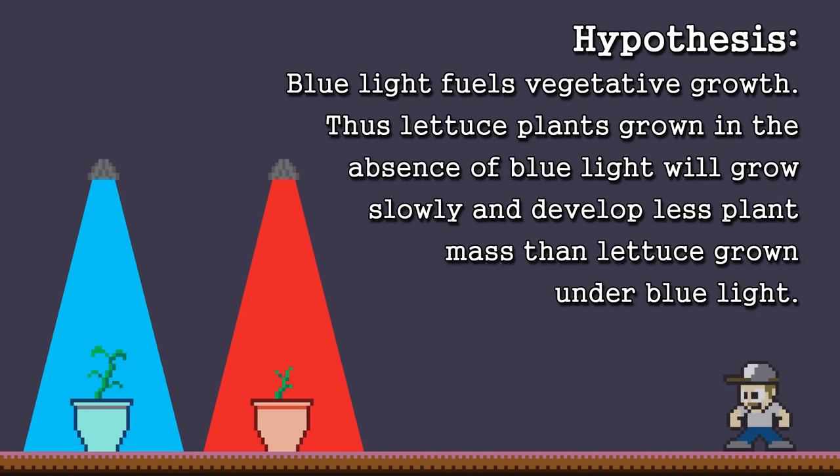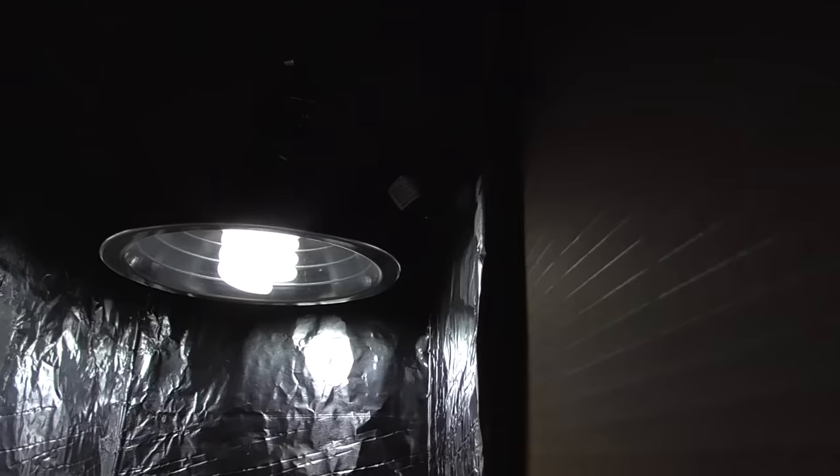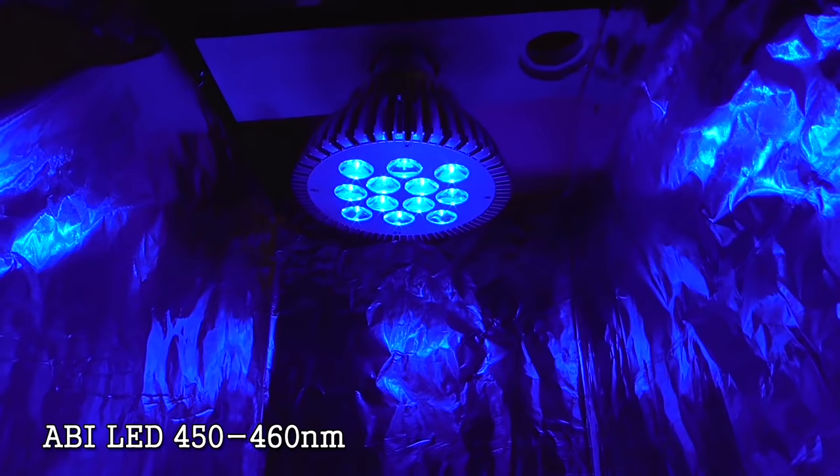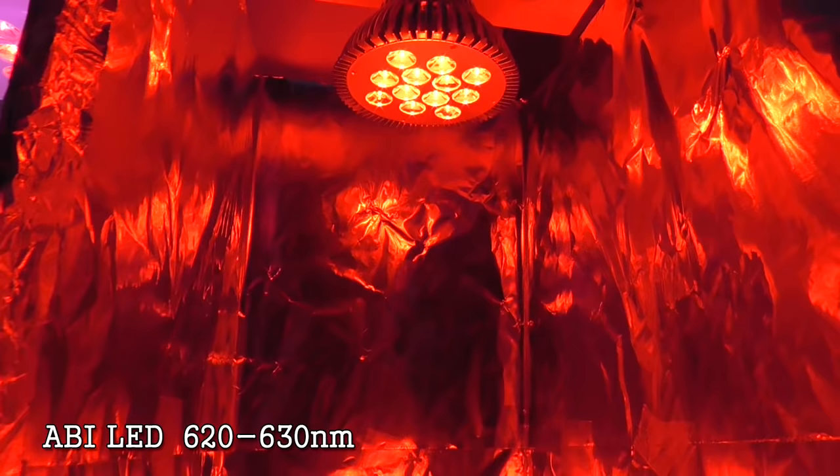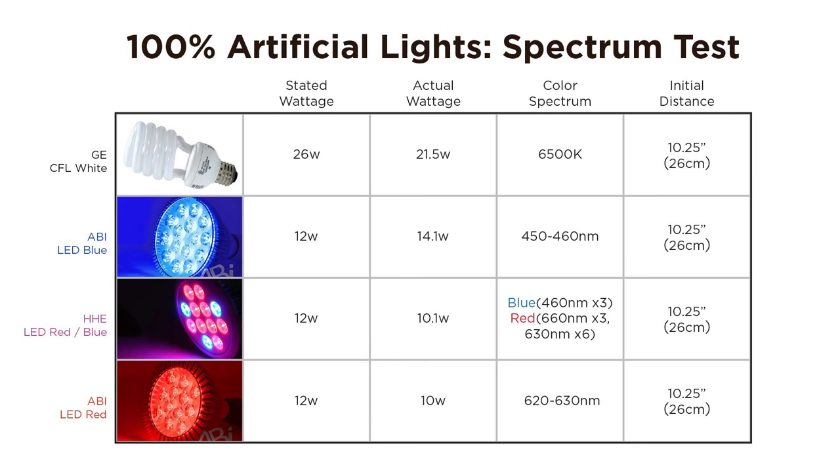Let's look at the lights we're using. For our control, we have a 26-watt 6500K GE spiral CFL with a reflector. Our blue light is an ABI LED PAR 38, 460 nanometer. I have a multi-color HHE that uses three colors: 460, 630, and 660 nanometers. And our red is an ABI 630 nanometer. Here are their stats along with their actual power draw.